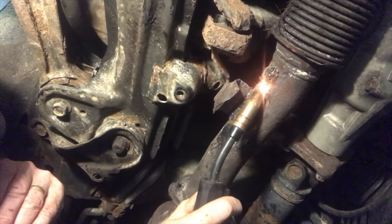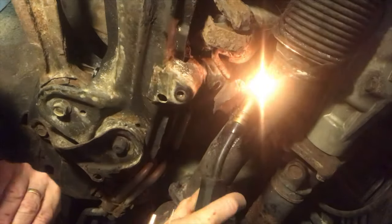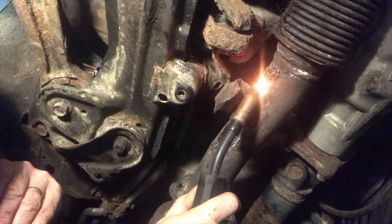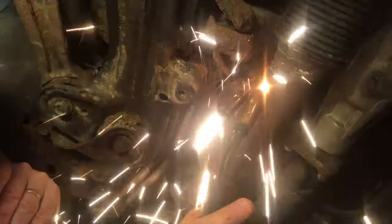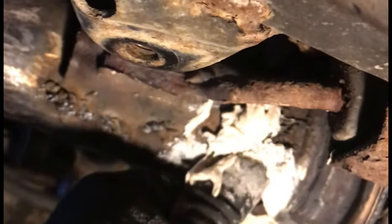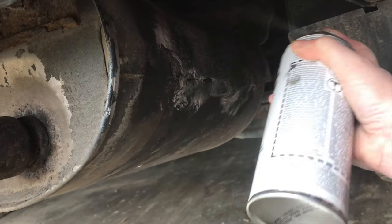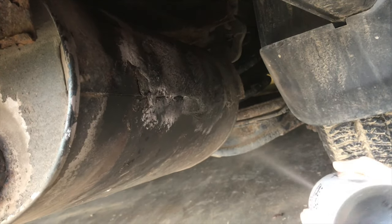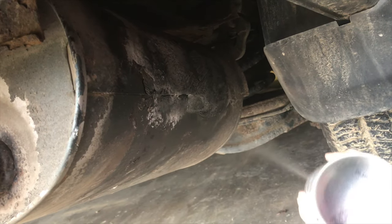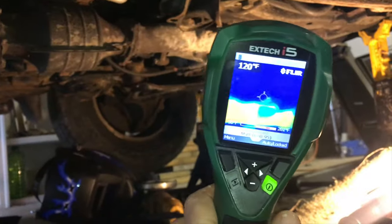I'm sure if you work at a muffler shop you're going to look at this and just laugh — but just think, the more people that know how to do this, the fewer people going to the muffler shop. There's never a day I don't learn something new. If you've got ideas on how to extend your exhaust system, or if you totally disagree, leave your comments below. Here are a few techniques I've used for exhaust leaks before or after the catalytic converter that work well — thanks for watching.